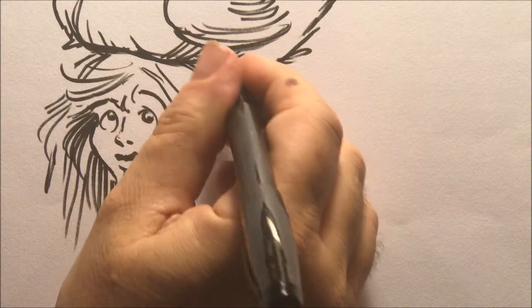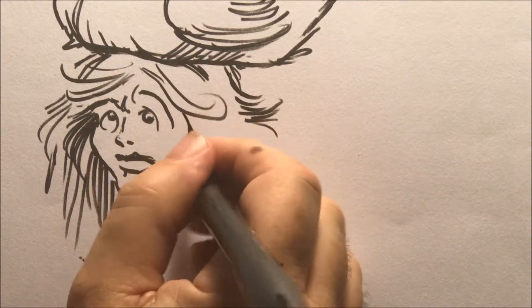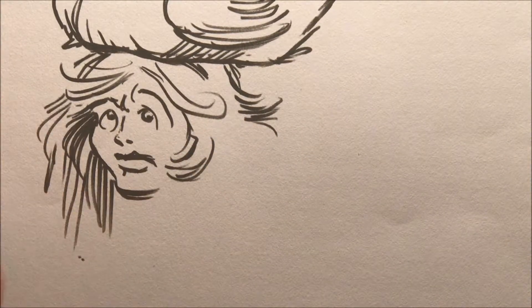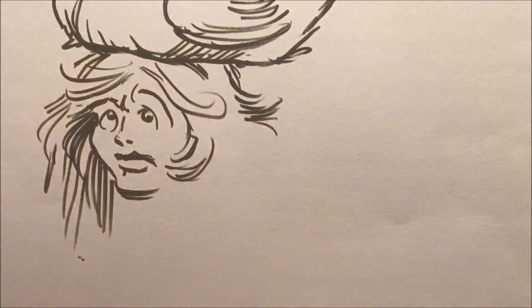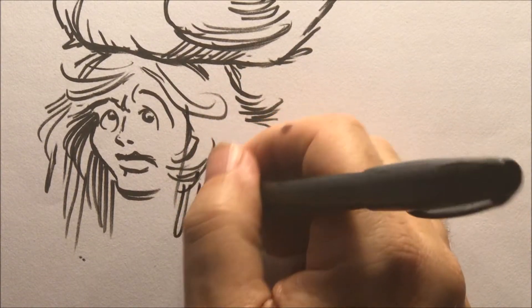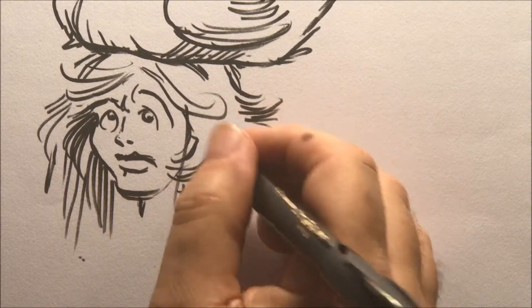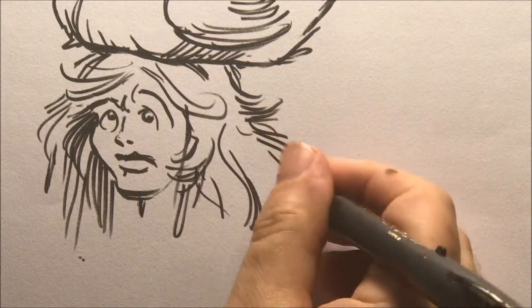A lot of folks who draw mermaids coming out of the water draw it like their hair has been blown dry — they take that kind of hair and blown it somehow before coming out of the water, which doesn't make sense. Actually their hair should be dripping down with water. This is the first time I've drawn more of a regular mermaid here, I think. This is the fifth drawing.